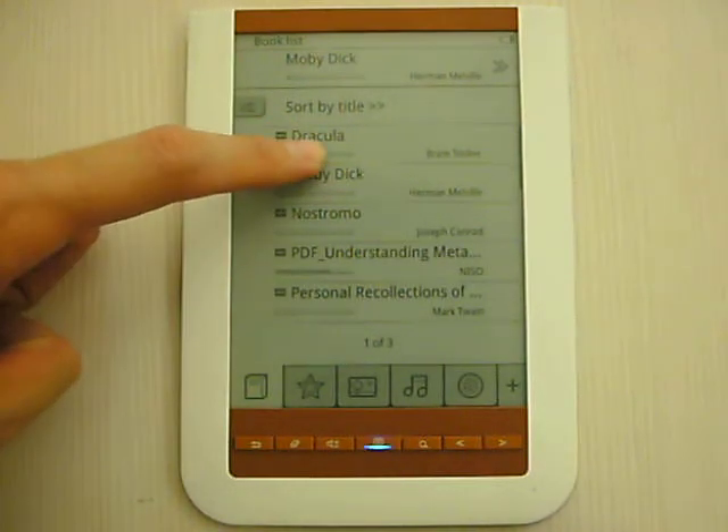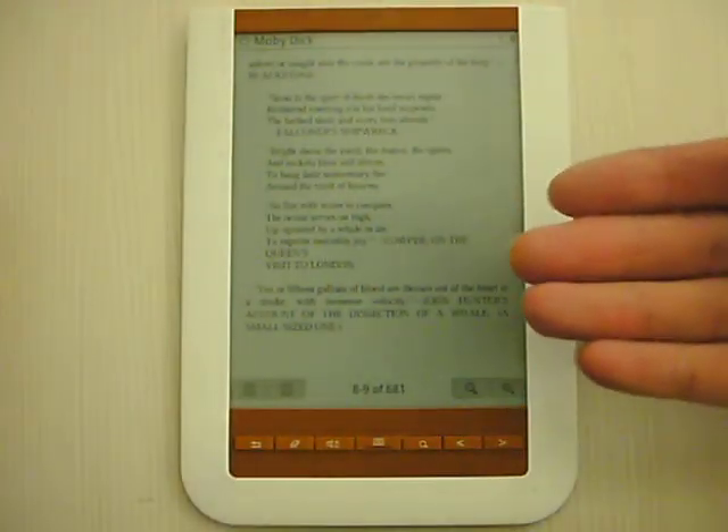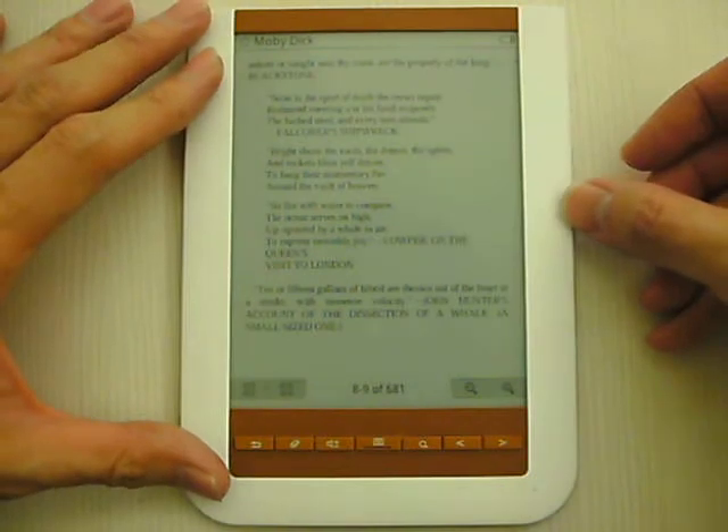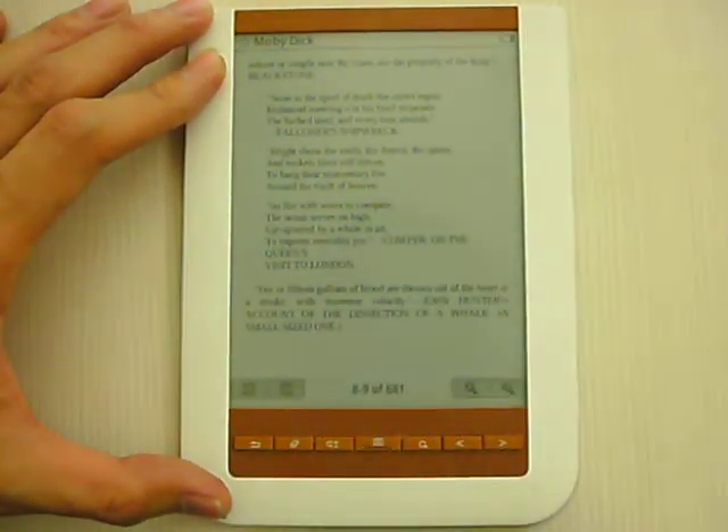For example, I go to Moby Dick. This is the epub file. Since it is a touch panel, you can do like this — you go to the next page.